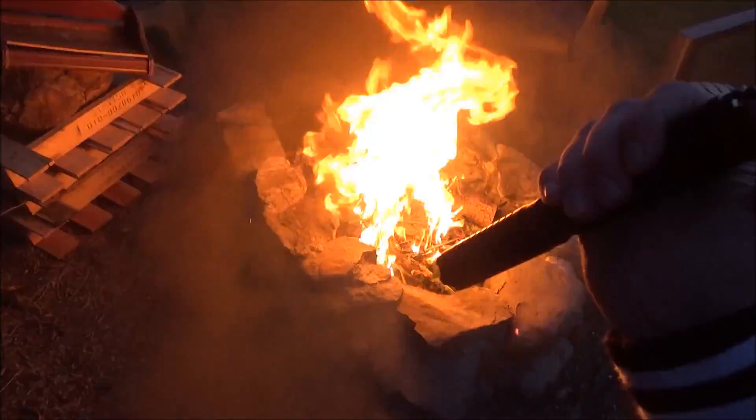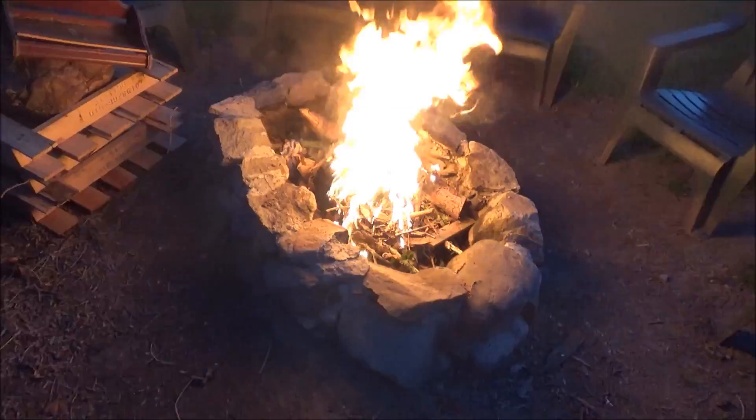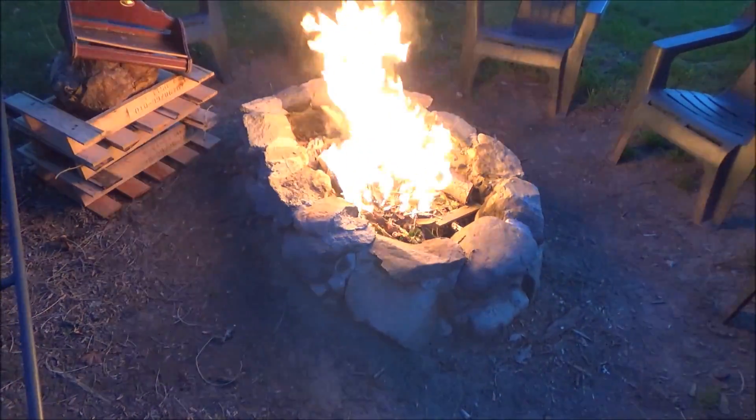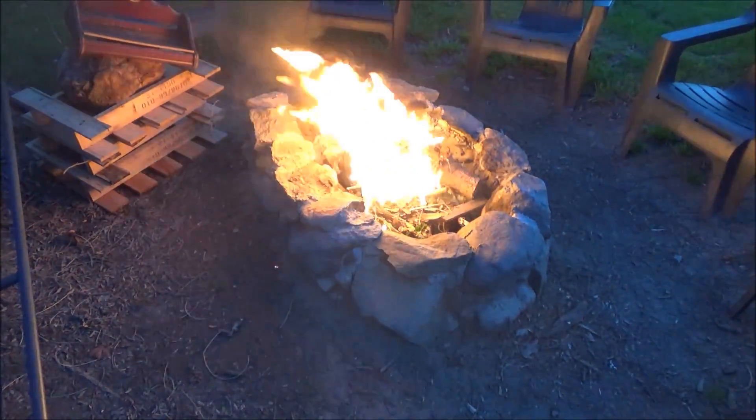Now some things I'd like to mention: I had that can of gasoline, and after I used it I put it very far away from this fire so I wouldn't run any risks. I also wore some laser safety glasses so I wouldn't damage my eyes at all, and I'm also carrying a bucket of water right behind the camera.